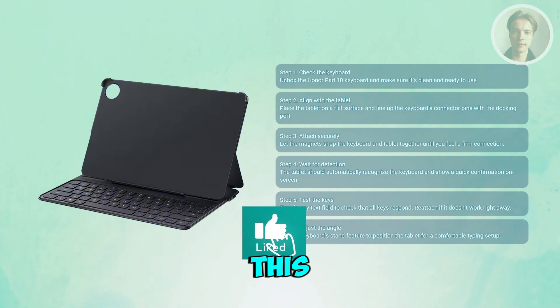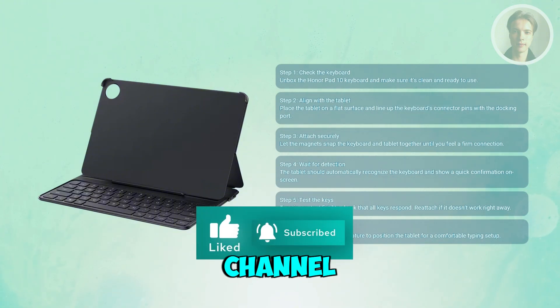That's about it. Hopefully this video was able to help you. Like and subscribe to our channel. Thank you for watching.